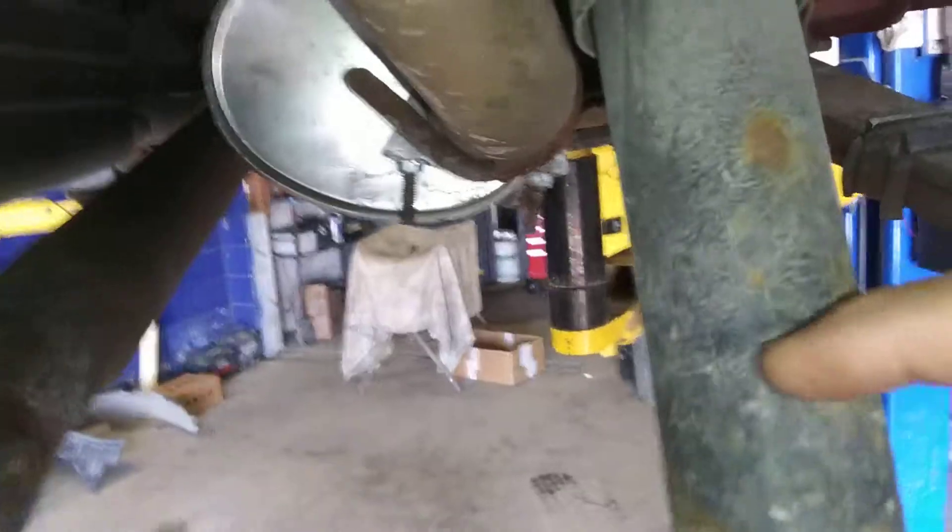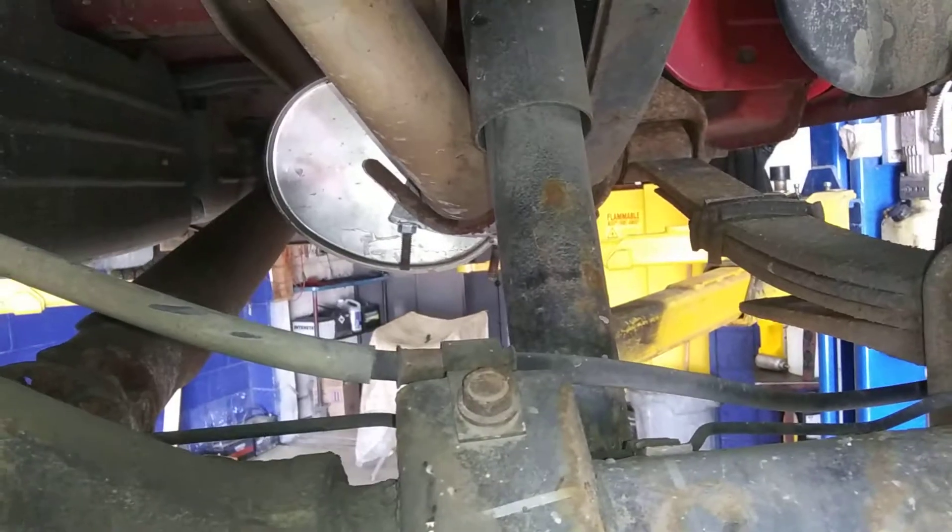Not seeing any visible leaks. Spring is intact. Yeah, looking good on the end of your shock — good and dry on the rear right.